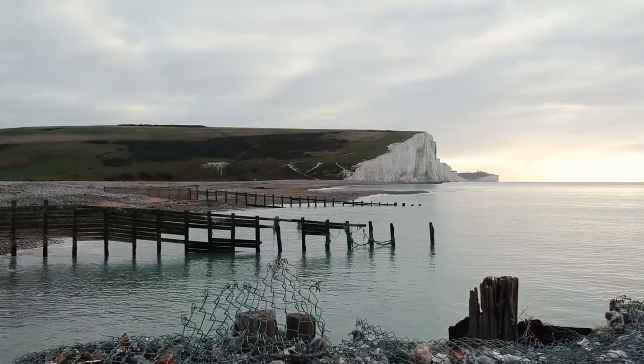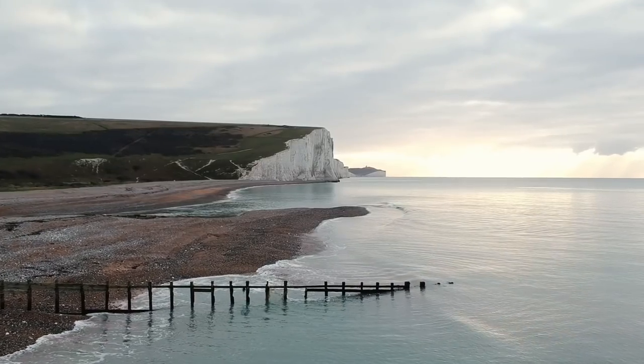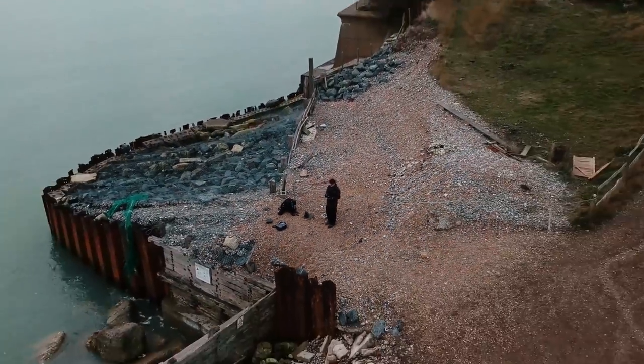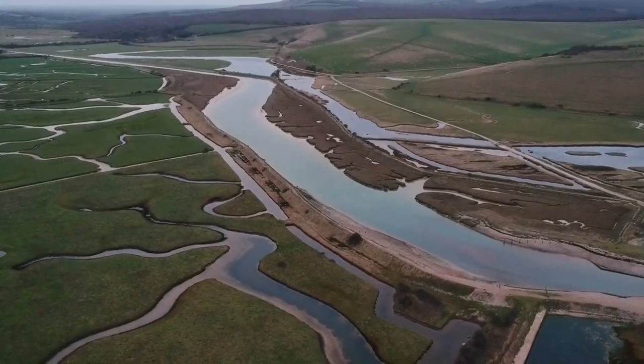This looks like a pretty good place to launch a drone from as well. I'm going to head to the cliff top which is around the corner from these cottages, and I'll show you a different perspective of these cliffs — probably a better angle in my opinion, because you can actually see a bit more of the cliffs rather than just the end of the first one.